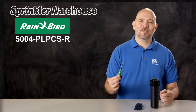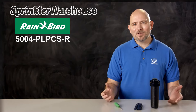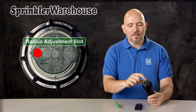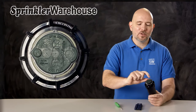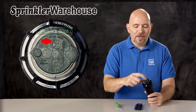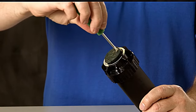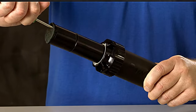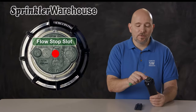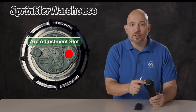You can use a Rainbird tool or a small flathead screwdriver to make adjustments. Looking at the top of the rotor, the little raised area is the radius adjustment slot — down there is the screw that sets your watering distance and also holds the nozzle in place. Over here is the pull-up slot; you'll use a Rainbird tool to insert in there, turn and pull up. In the center is your flow stop slot where you can shut off the flow of water, and down here is your arc adjustment slot where you set your pattern.